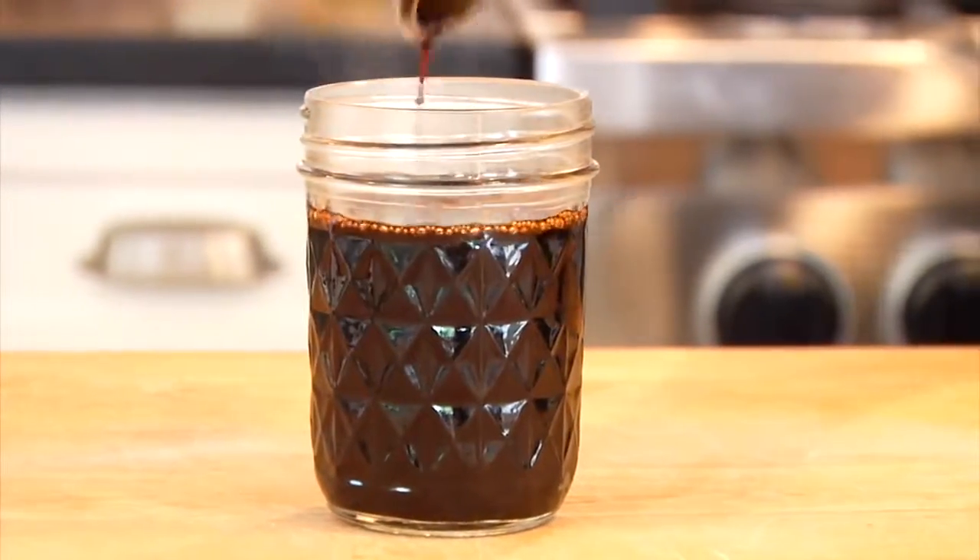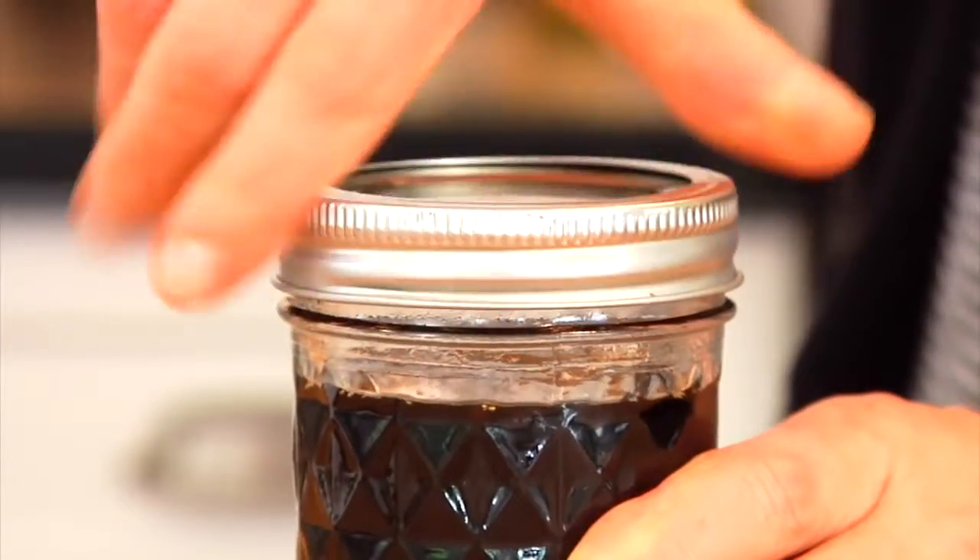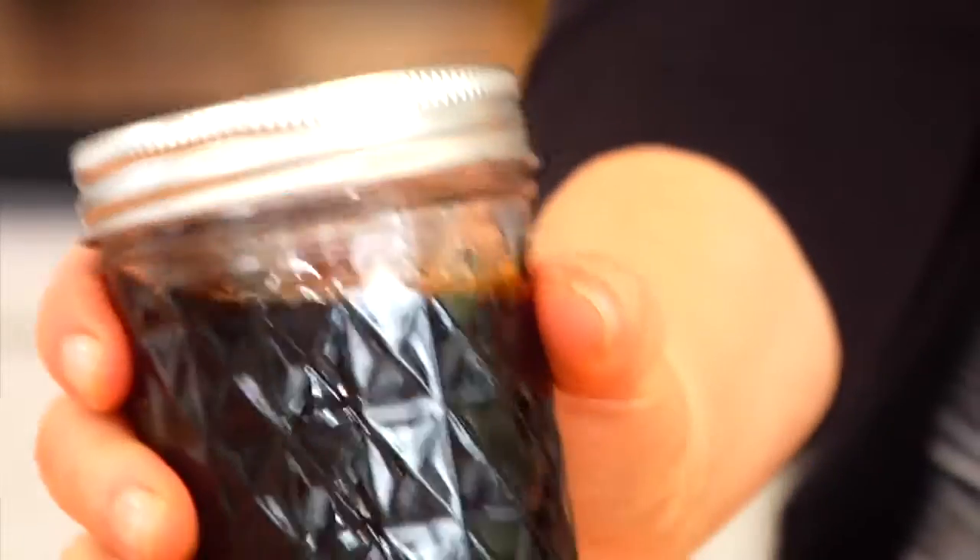Once it's completely cooled, just transfer it into an airtight container. I like using these little mason jars. You can store this in your fridge and it will last you for several weeks.